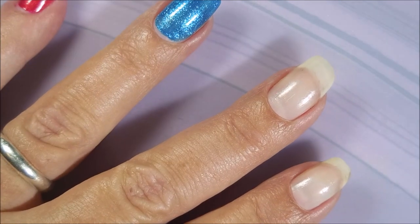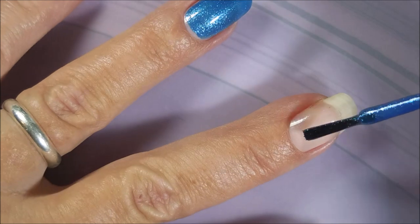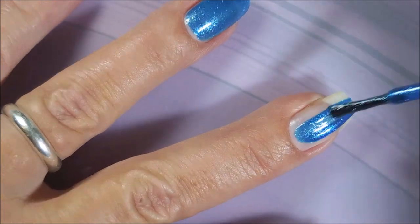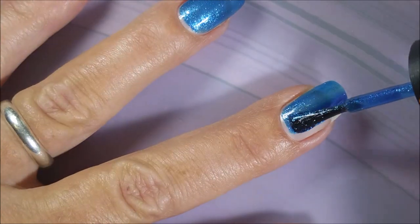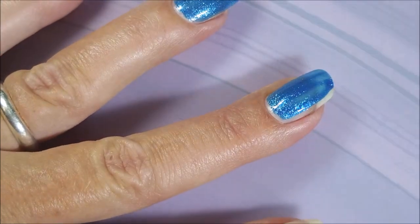I've already got a base coat on, it's dry, and I am applying the colors. This one is Sea to Shimmering Sea. Beautiful blue. Love it.